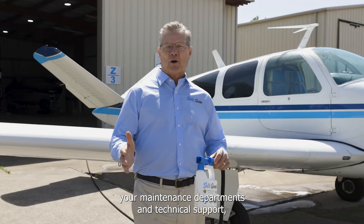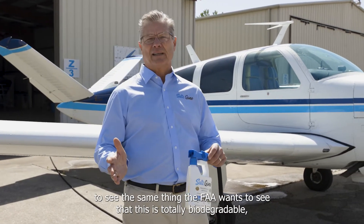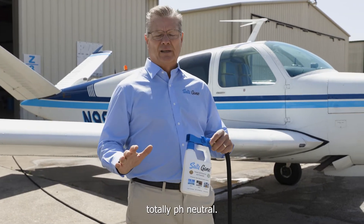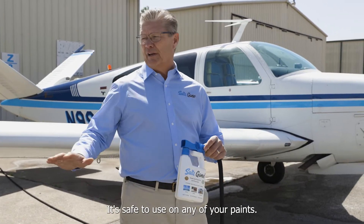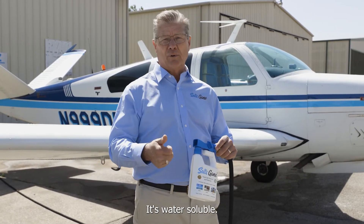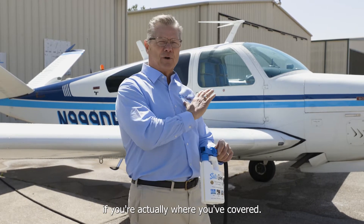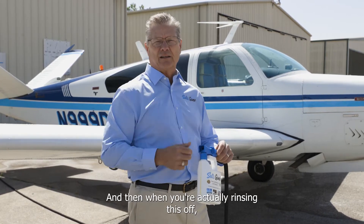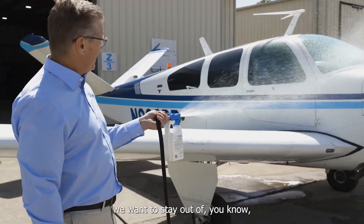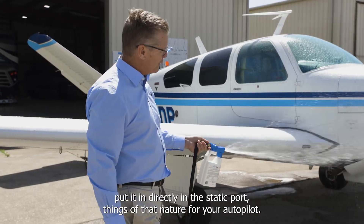Your maintenance departments and technical support are going to want to see — the same thing the FAA wants to see — that this is totally biodegradable and totally pH neutral. It's safe to use on any of your paints. It's just a spray-on, spray-off, water-soluble product. It has very low foaming, but you need some foam to see where you've actually covered. When rinsing, we usually start at the top of the fuselage. We want to stay out of — avoid spraying directly into static ports and things of that nature for your autopilot system.